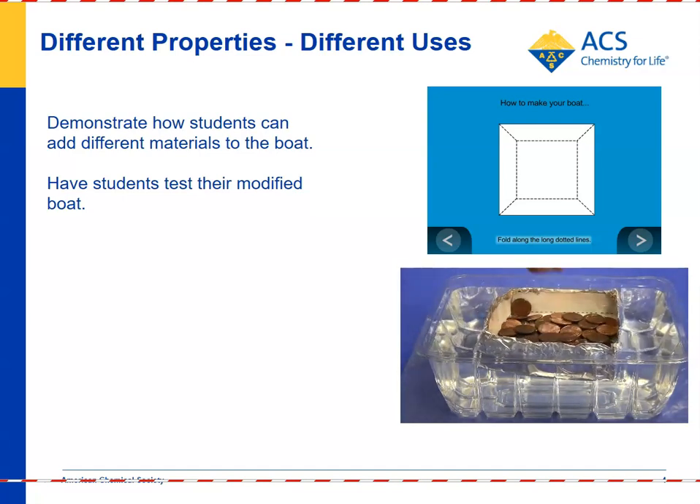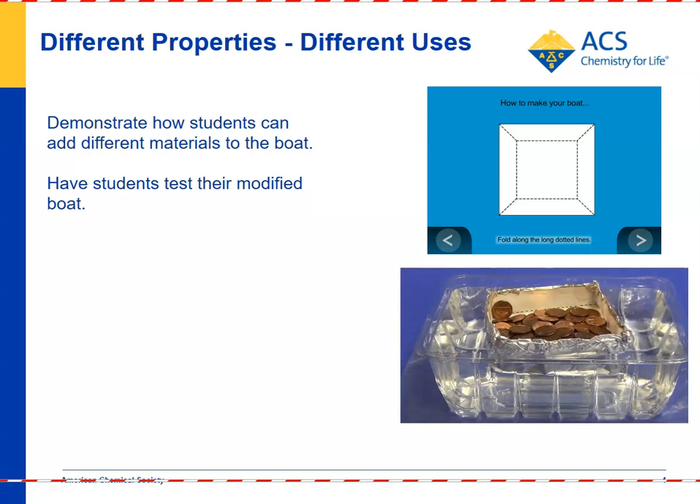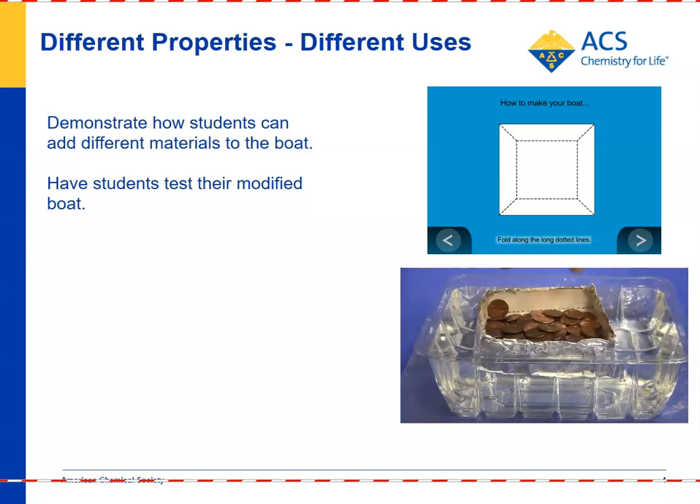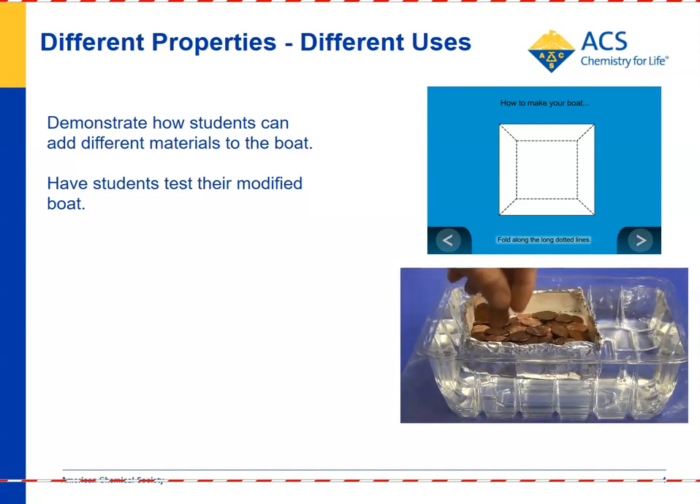Students will definitely see that different substances have characteristic properties that make them well-suited for certain purposes. In this case, paper would be a bad choice for a boat because it's too absorbent. But if you cover your paper with a non-absorbent material like plastic or aluminum foil, it would work a lot better.